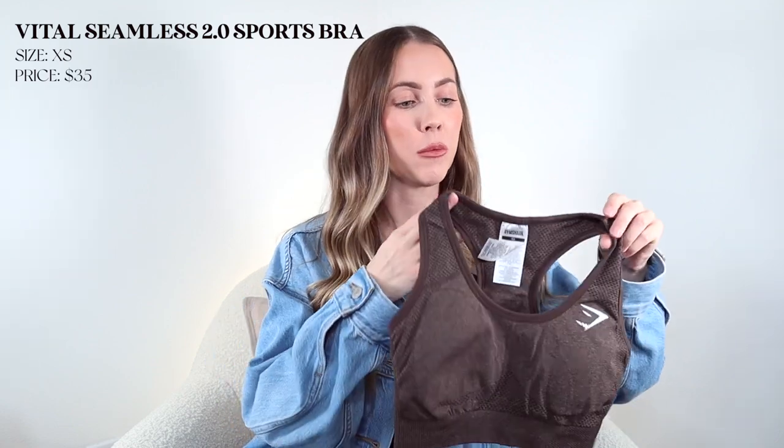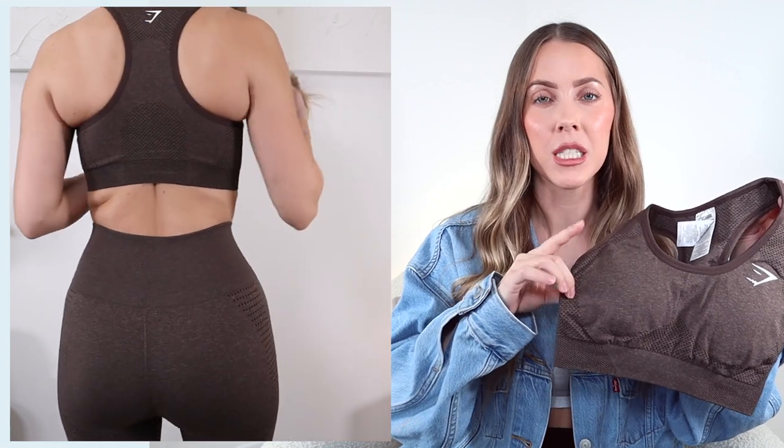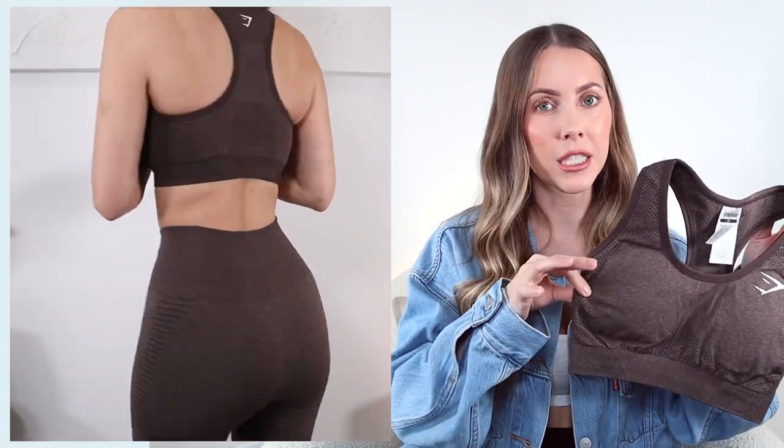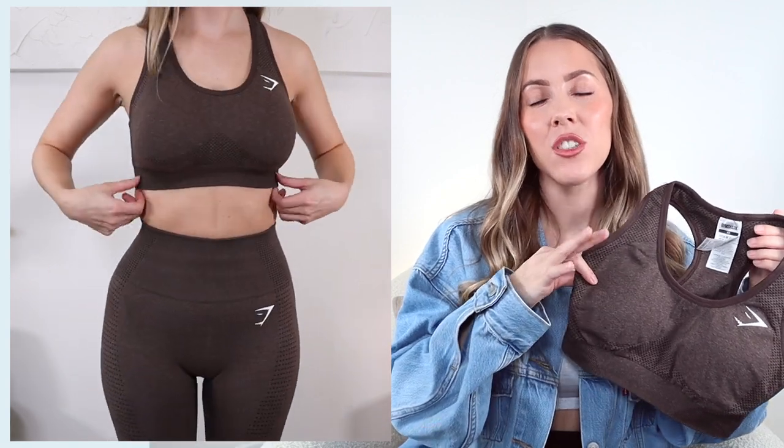So if you want to see everything that I got and my thoughts on each, then just keep on watching. In true fashion, let's get started with sports bras first. The very first one I wanted to show you is just a tried and true classic sports bra from Gymshark - this is just one that you cannot go wrong with. It is a classic racerback style sports bra, so simple yet so effective for working out. If you've never tried Gymshark before, I always recommend this one. It is so soft and really lightweight but not to be confused with being thin, because it's definitely not thin. It's really easy to get on and off.